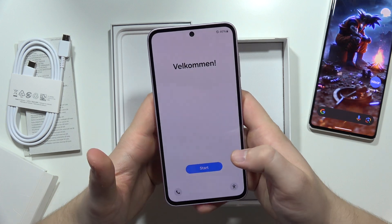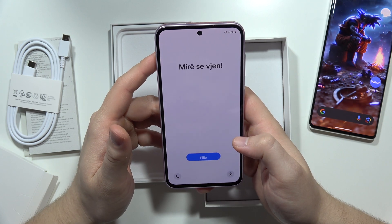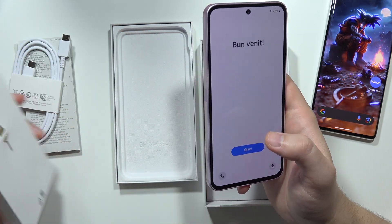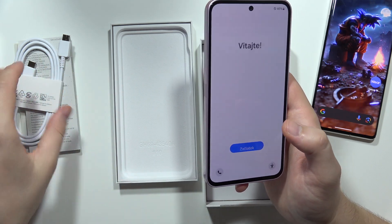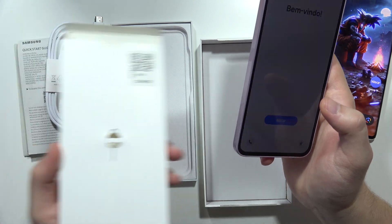Right here we've got the welcome screen and we can actually set up our device for the first time. So this is everything that comes with this smartphone: the phone, the USB-C cable, and the SIM tool.